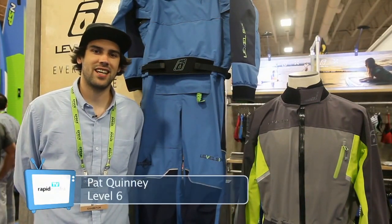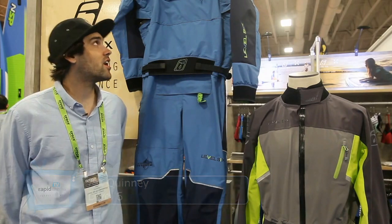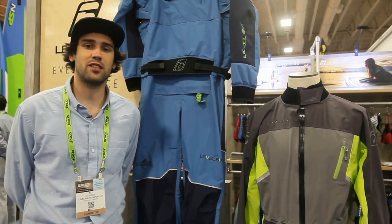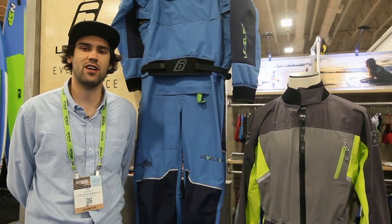Hey guys, Pat here with Level 6. Just sitting here with our Trident SUP Suit and our Fjord Expedition Dry Suit. These are two new dry suits that we have unveiled for 2017.